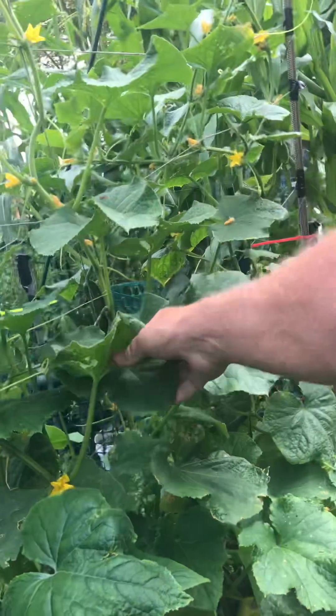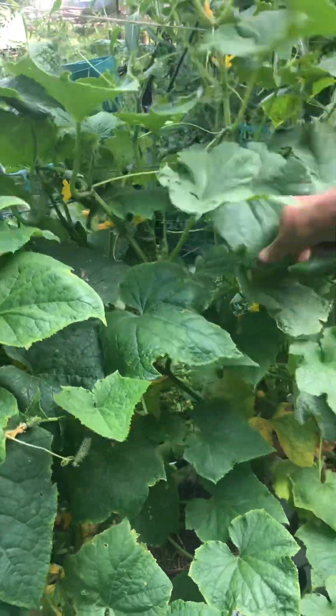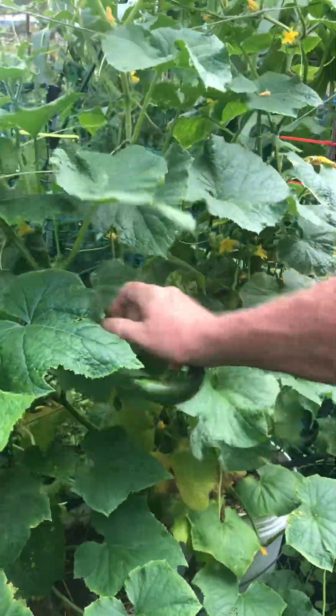They tell me the cucumbers — the ones who eat them — say they're much better when they're smaller for taste. I'm only going off what they tell me; that's their opinion.